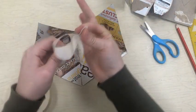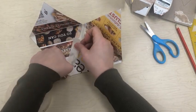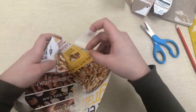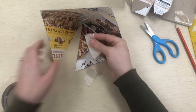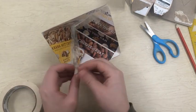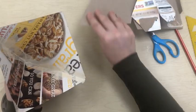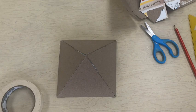One rule that we're going to have in this class is to only take tape the length of your finger. If the tape is too long, it's likely that it will get all tangled and stuck on each other. So let's just use our finger as a measurement and not rip pieces of tape that are too long. You can use a bunch of shorter pieces rather than one longer piece. And I should never see you wrapping the tape around something.